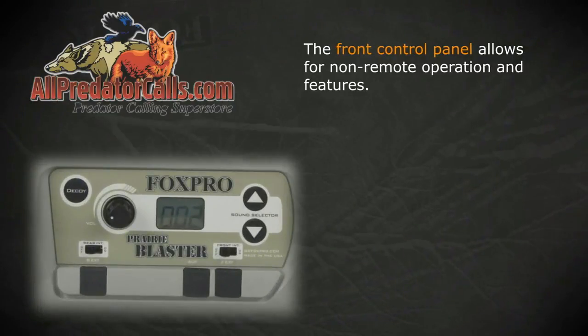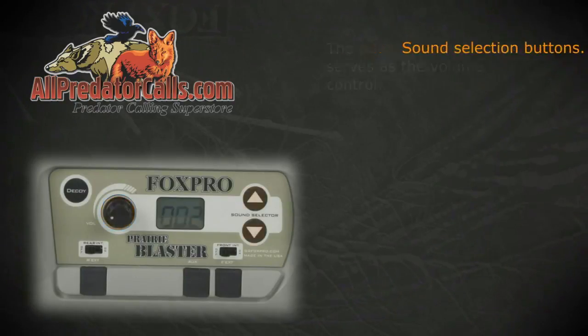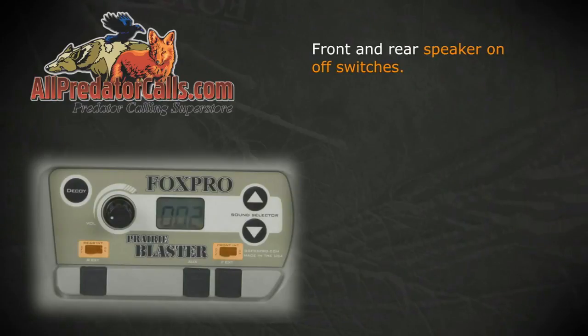The front control panel allows for non-remote operation and features the power knob, which also serves as the volume control, sound selection buttons, a backlit LCD panel to display the current selected sound, and front and rear speaker on-off switches.